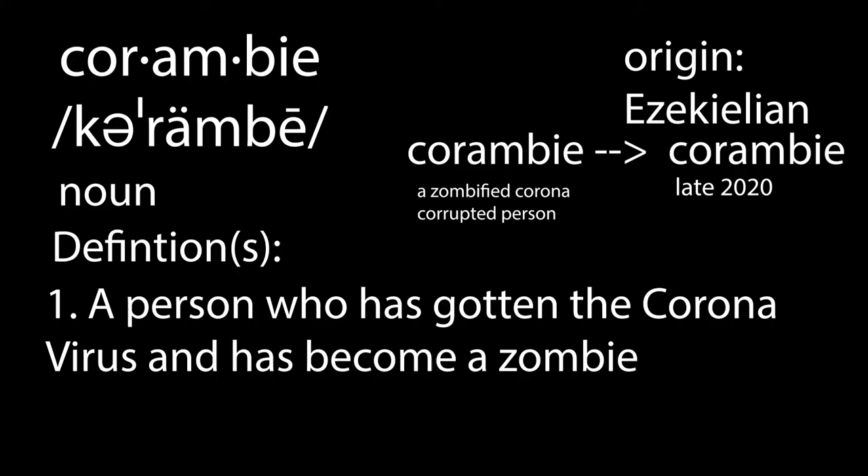Crombie, noun: definition — a person who has gotten the coronavirus and has become a zombie. Origin is a Killian crombie, a zombified corona-corrupted person. It went into use in 2020, late 2020 in fact. Okay, now continue.